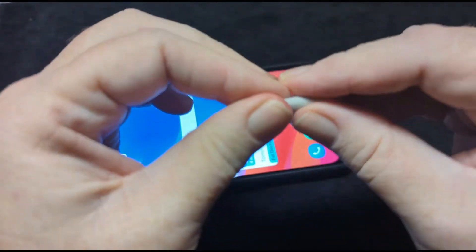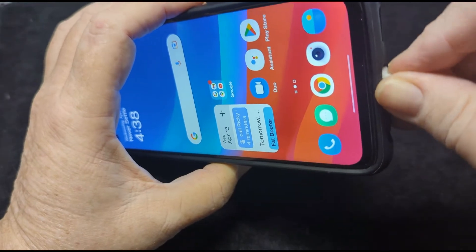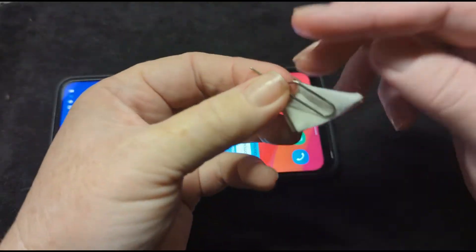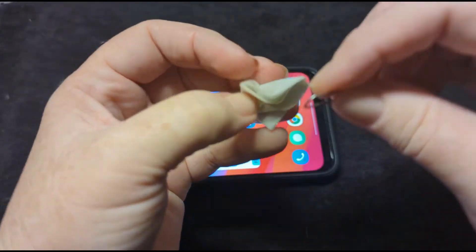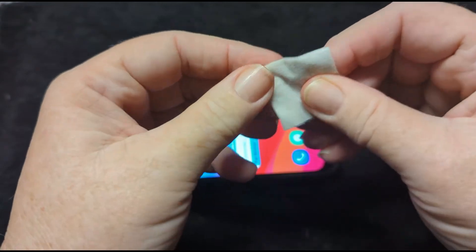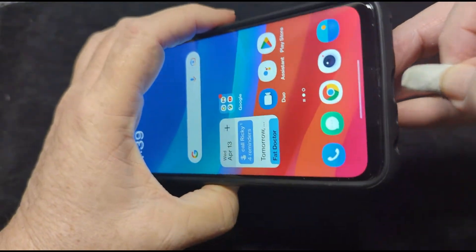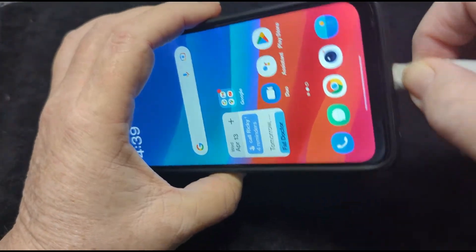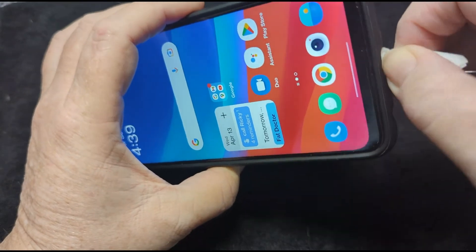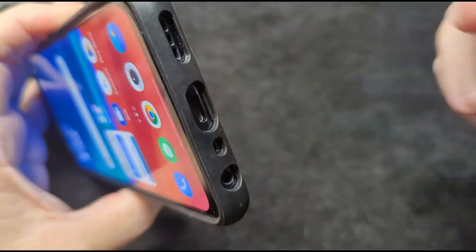You might need to fold it a couple of times so it gets good and stiff and you can get in there to clean that charging port. If you need it really stiff, use your handy-dandy SIM key — put it in the corner, fold the alcohol pad around it, stick it in there, be gentle, don't shove it, and just clean around in that charging port. A lot of people will tell you to use compressed air, but compressed air will do nothing for grease. This will clean the grease and debris right out of your charging port.